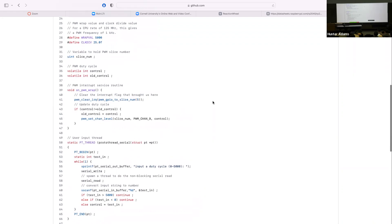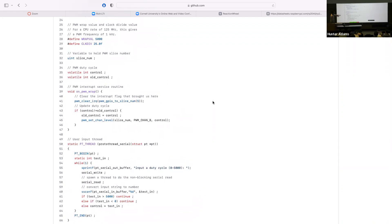We do a quick check to see if the user gave an out-of-range number: if it's greater than 5,000 or less than 0, don't do anything with it. Otherwise, set the value of variable 'control' equal to what the user just input. Once 'control' gets updated and differs from 'old_control', the ISR condition is satisfied and we update the duty cycle.